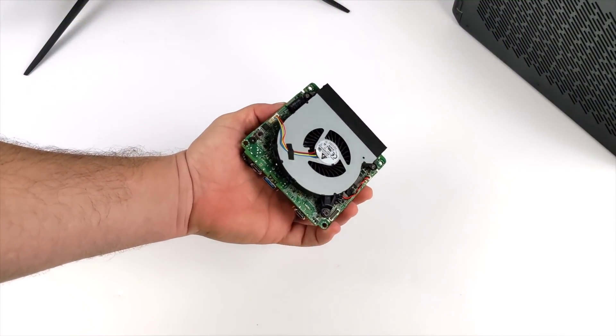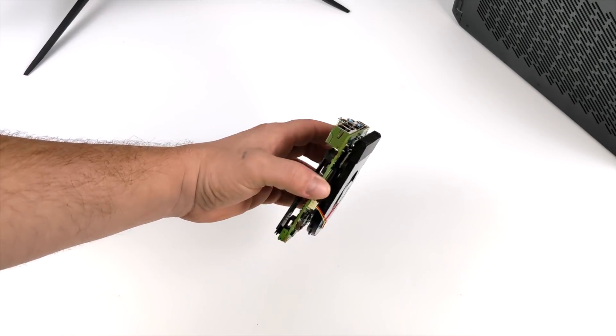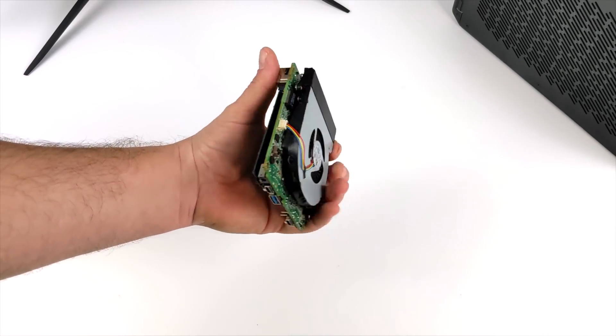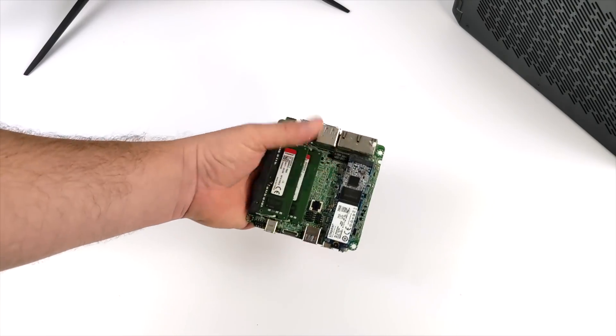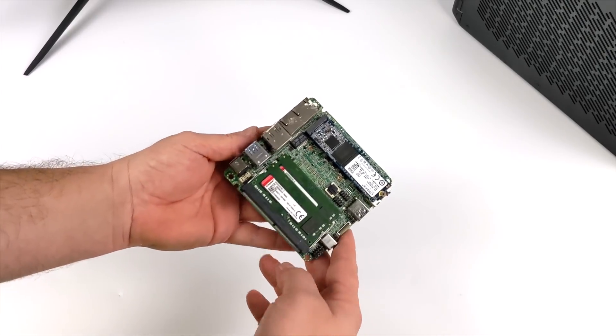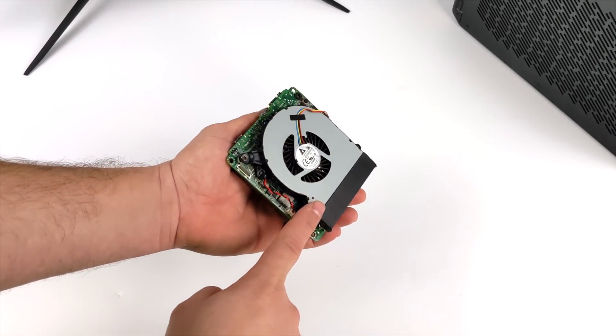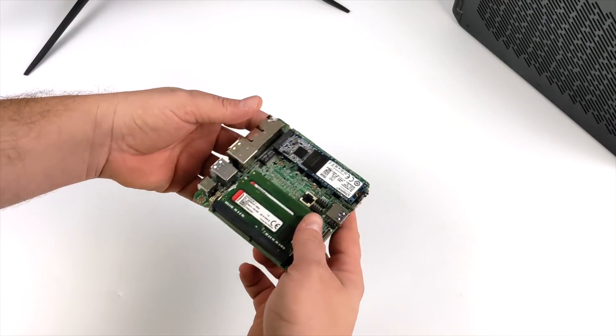Hey, what's going on everybody? It's ETA Prime back here again. Today we're going to be adding an eGPU to this mini x86 board that I recently took a look at on the channel. By itself I was actually really impressed by the performance of this little board, and if you're interested in checking that video out I'll leave a link in the description. Basically what we have here is an 11th gen Intel i5-1135G7 with built-in XE graphics.